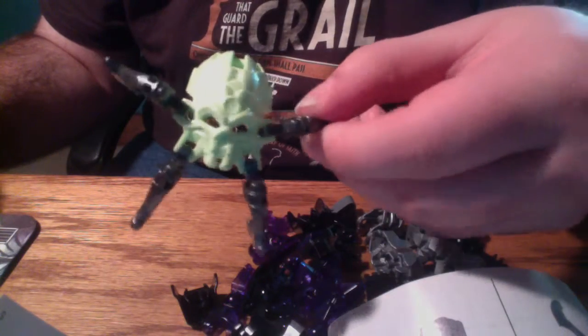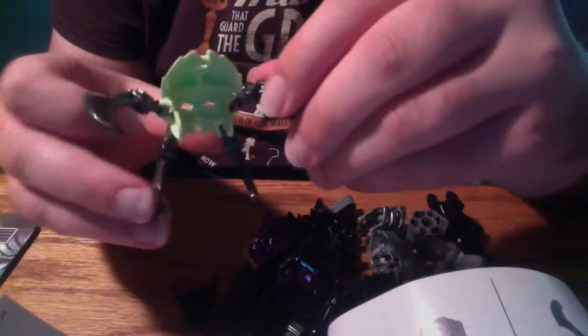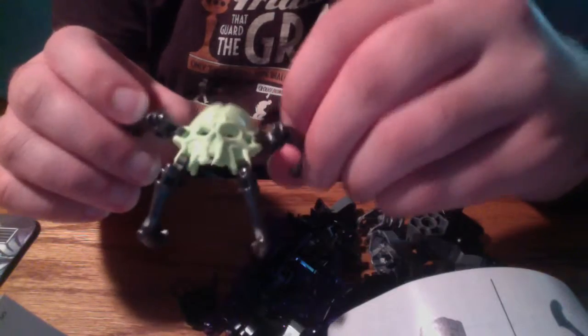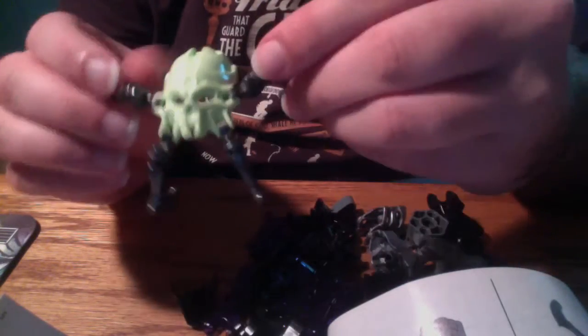Before I get too far into construction, first page: obligatory lime green skull spider. This comes with all of the winter/spring wave of Bionicle 2015, with all six Toa, all six protectors. So if you don't know what these are yet — it's a mask and a spider, not really much else to say.